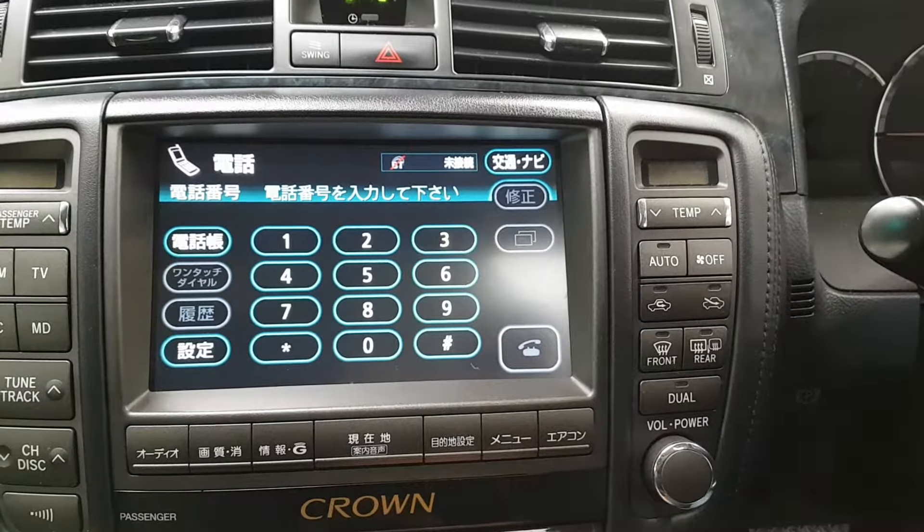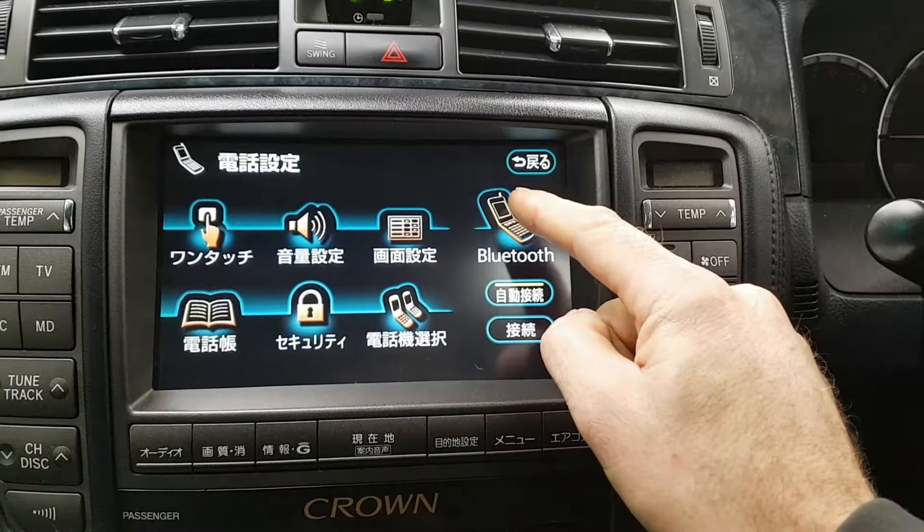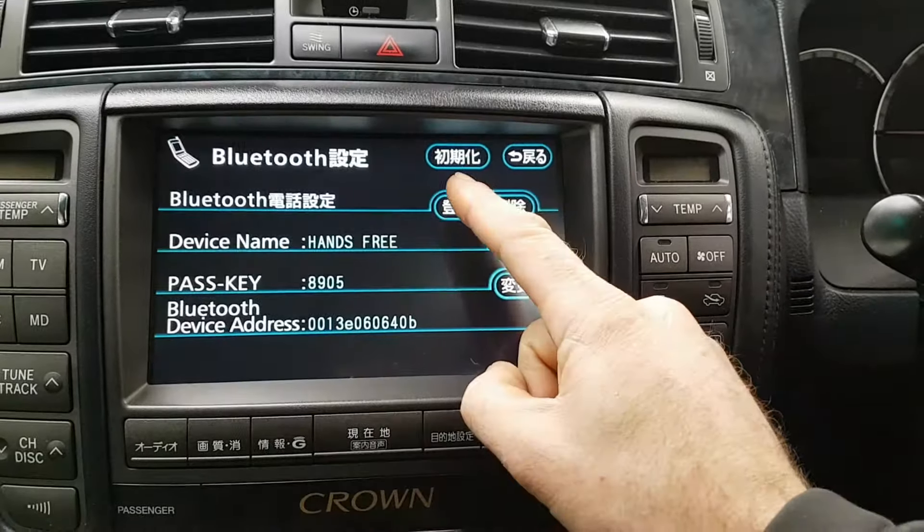Wait for that message to go away. We're going to hit this bottom left button, and now we're going to hit Bluetooth again, and then we're going to hit this button here.